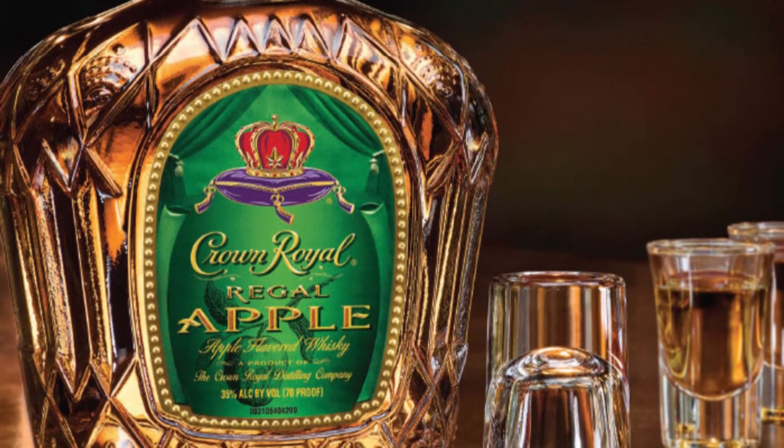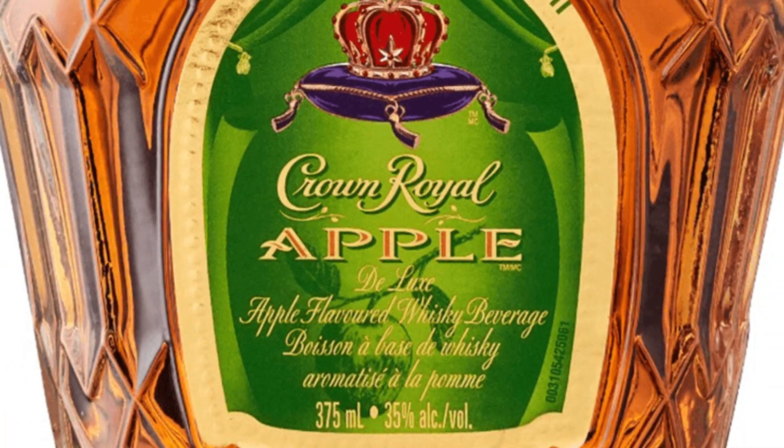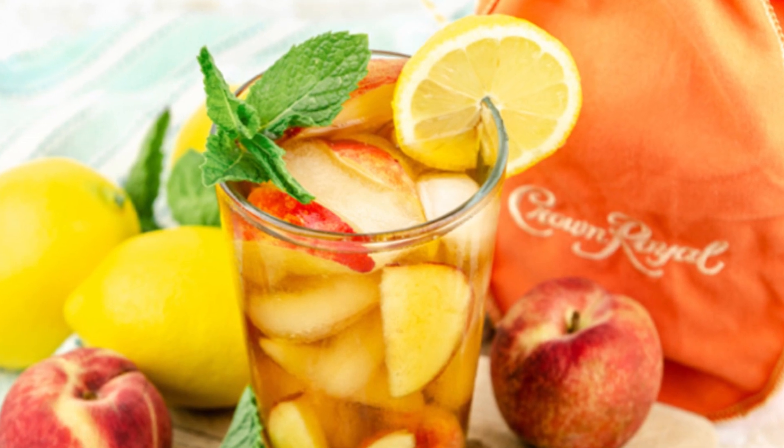Hello everyone, welcome back to our channel. Today we're exploring the crisp, vibrant world of Crown Royal Regal Apple Whiskey, a deliciously unique infusion of Regal Gala apples and whiskey.